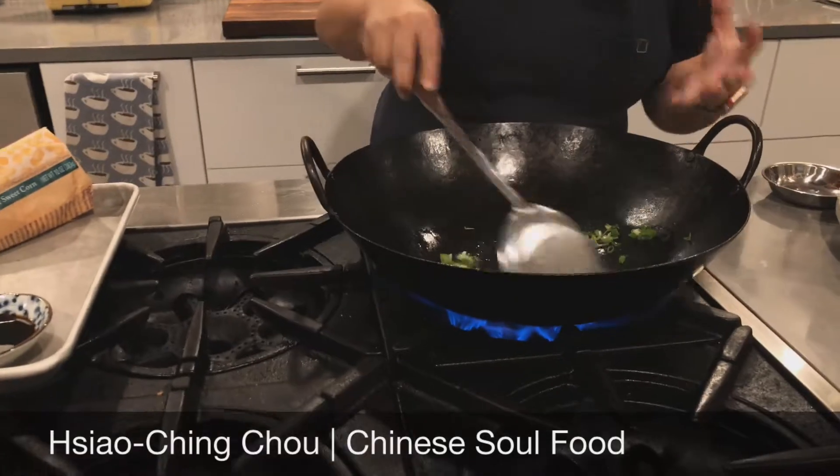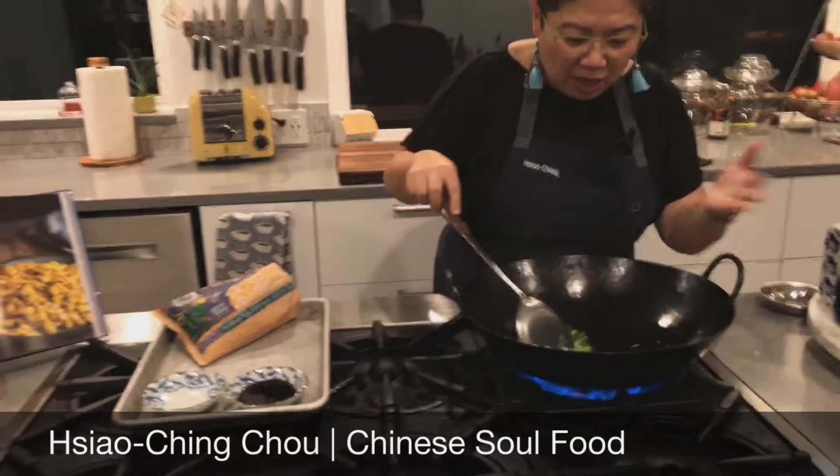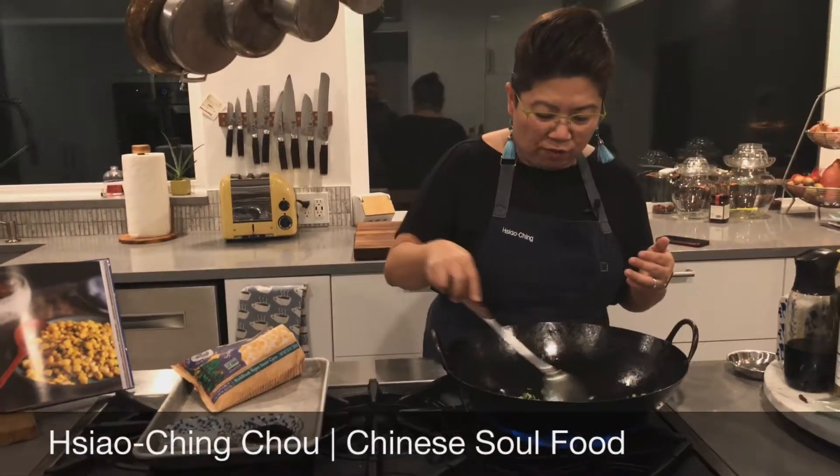Stir-frying is the act of really cooking fast over high heat, and that's what we're doing. And the aromas — I wish you could smell this. The aromas are fantastic.